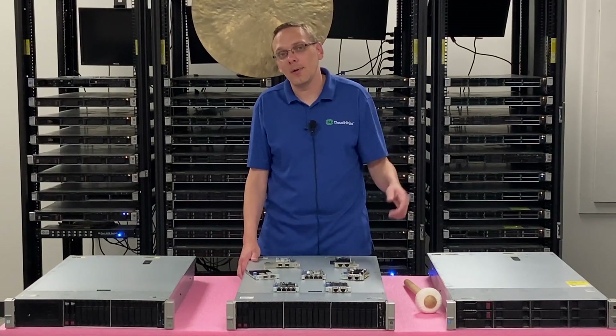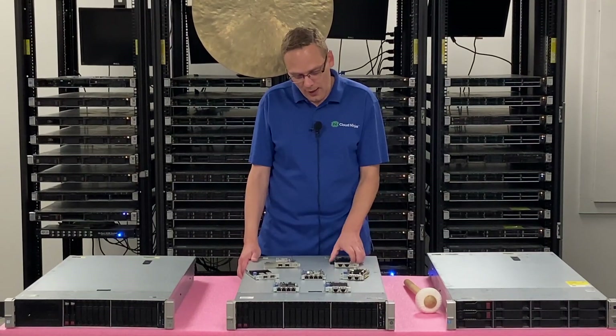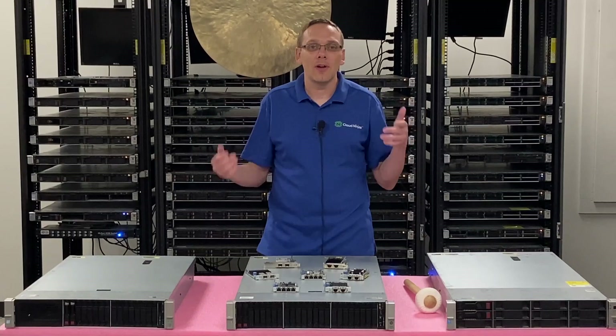And if you're using all of them, drop a comment down below — I always love to hear what people are using them for. We're going to show you how to install your PCIe version and your FLOM, do a close-up of them, and go over the different speeds and interfaces.